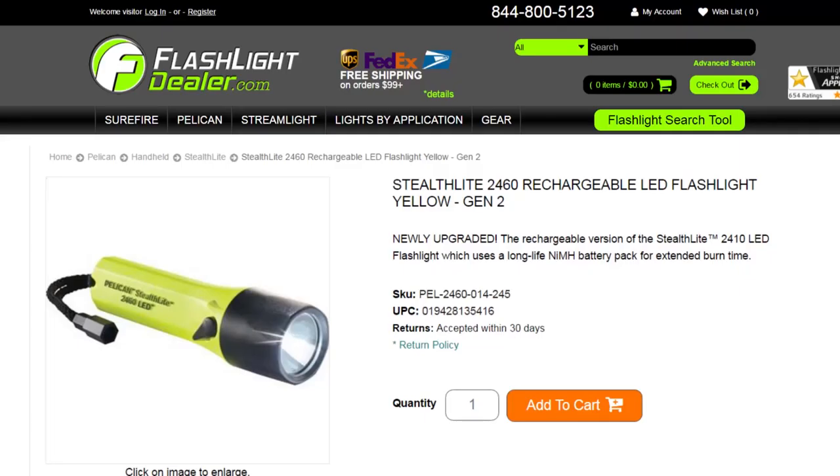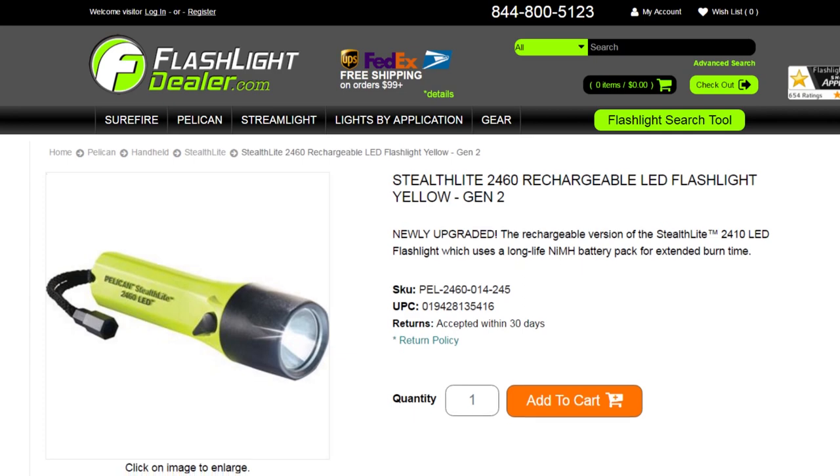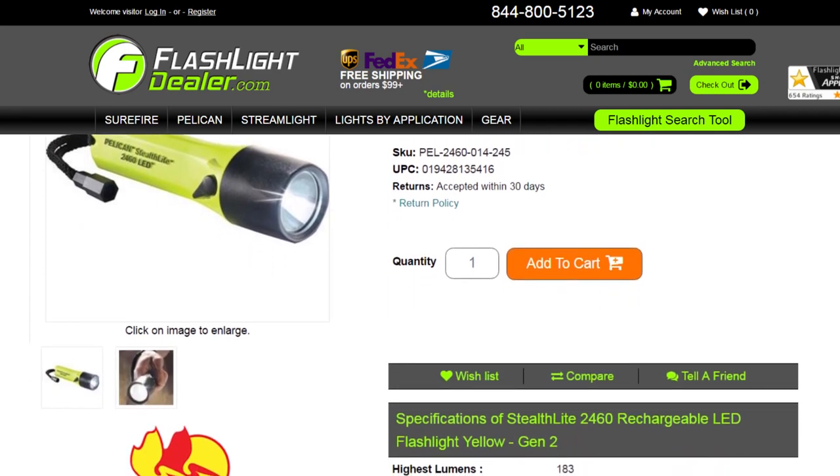Pelican flashlights are backed by an unconditional lifetime guarantee of excellence. To see additional specs for this flashlight, go to flashlightdealer.com.